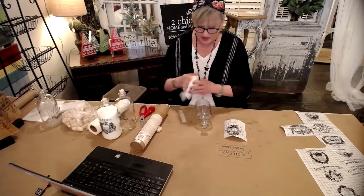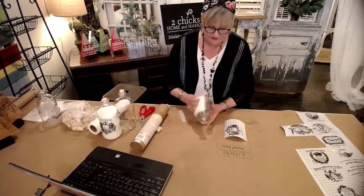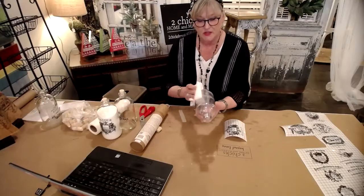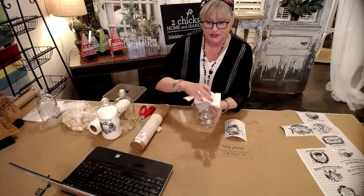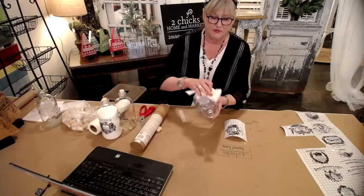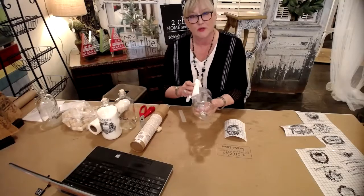You're going to use one of the rags. I've had fingerprints all over this, so let me just clean it. You do want to have a clean surface when you're getting ready to adhere your transfer onto anything, even on painted furniture and stuff. It sticks very well to glass.